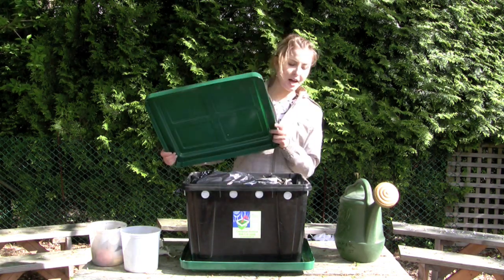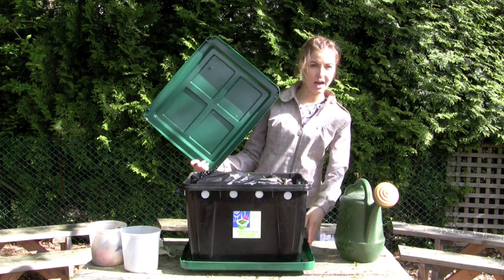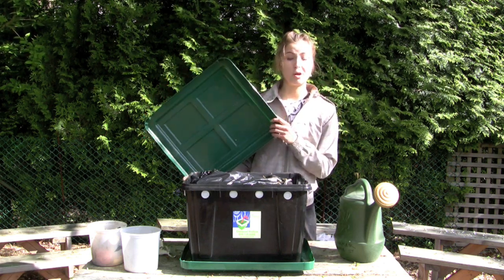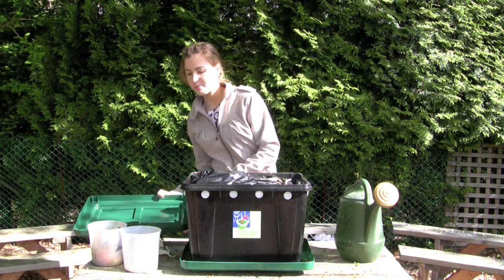This bin has a lower tray and an upper tray. The lower tray will catch the drippings from the bin, which can be used to make a really neat fertilizer called compost tea. I'll show you the components of the bin.